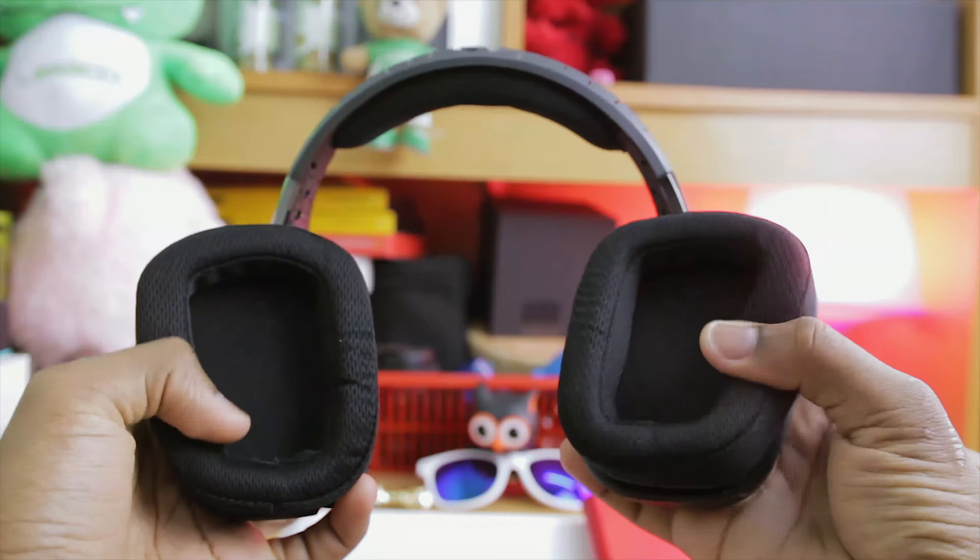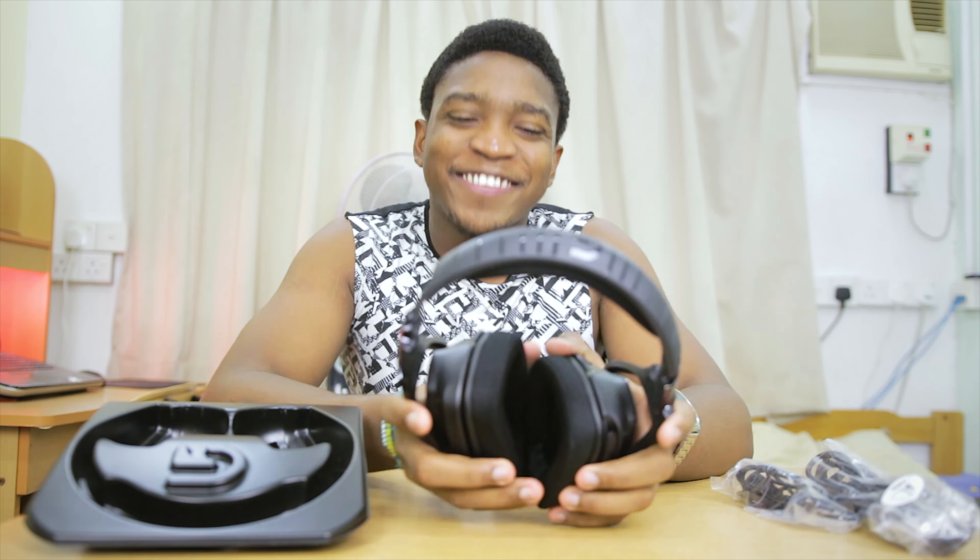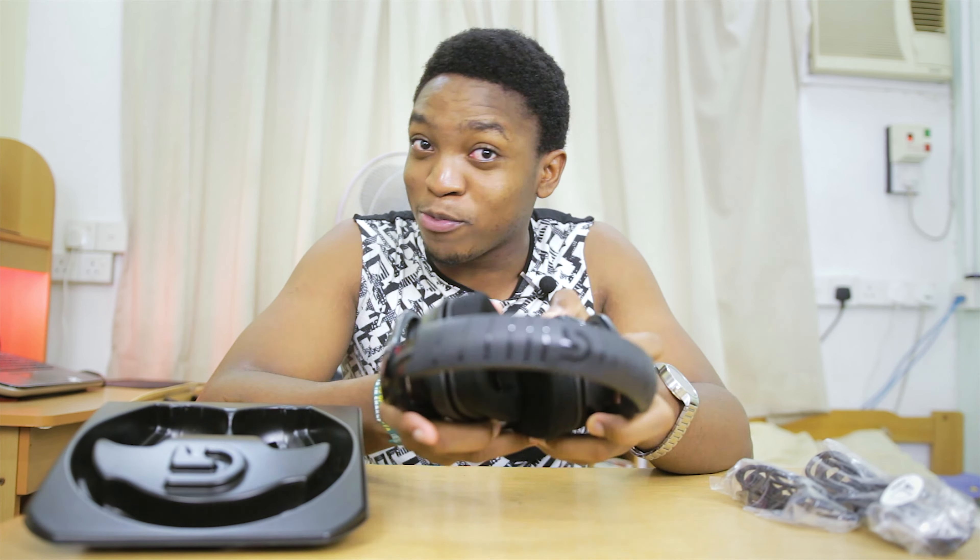That's basically my first impressions of this headset. I'm definitely going to be bringing you guys more observations. Actually, there's a lot of sound isolation with this — when I put it off I was like, whoa. So I'm definitely going to be testing this for you guys and bringing you my full observations.